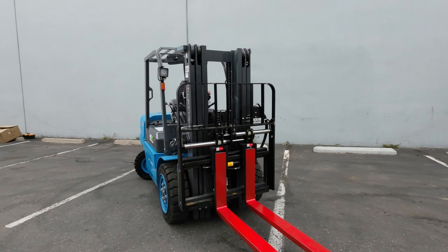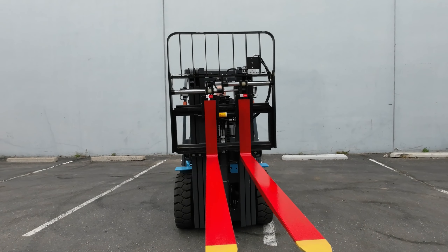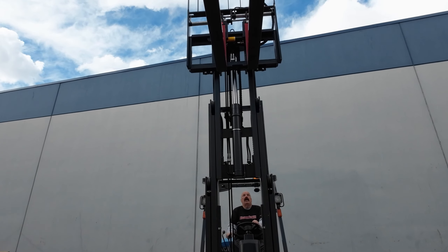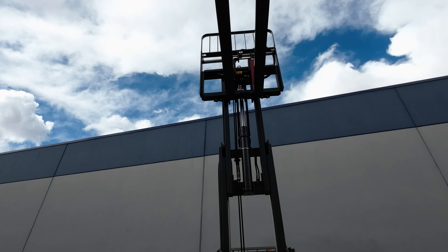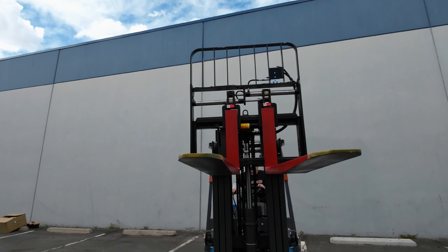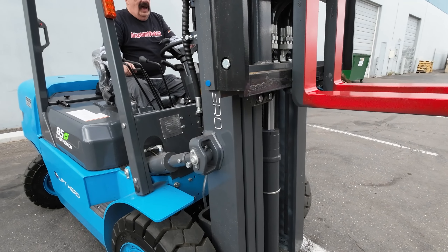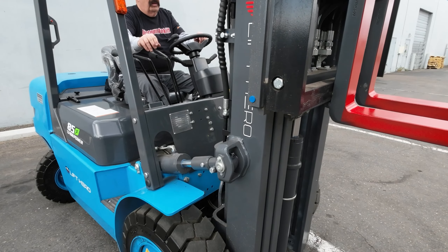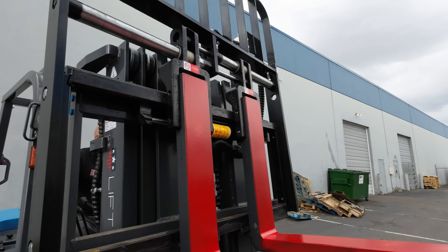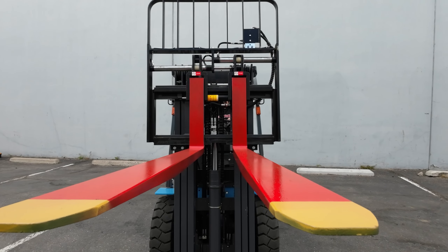Let me show you here real quick — I'll zip around here. Let's take the mast up and bring it back down. Here's your tilt — all the way forward and all the way back. Here's your side shift. And here's your fork positioner.